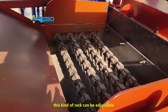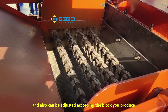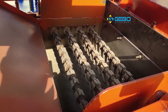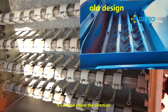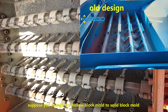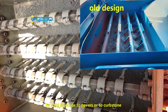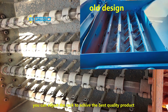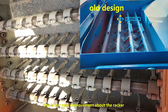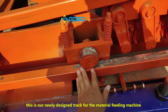This is the rack. This kind of rack is adjustable — it can be adjusted according to your material. The block you want to produce can also be adjusted, and it is easy to be changed. It can also be adjusted in direction. This rack can be adjusted after you change the mold. Suppose you change from hollow block mold to solid block mold, to solid bricks, to pavers, or to curbstone — you can adjust the rack to achieve the best quality product. This is our new improvement about the rack, and this is our new design track for the material feeding machine.